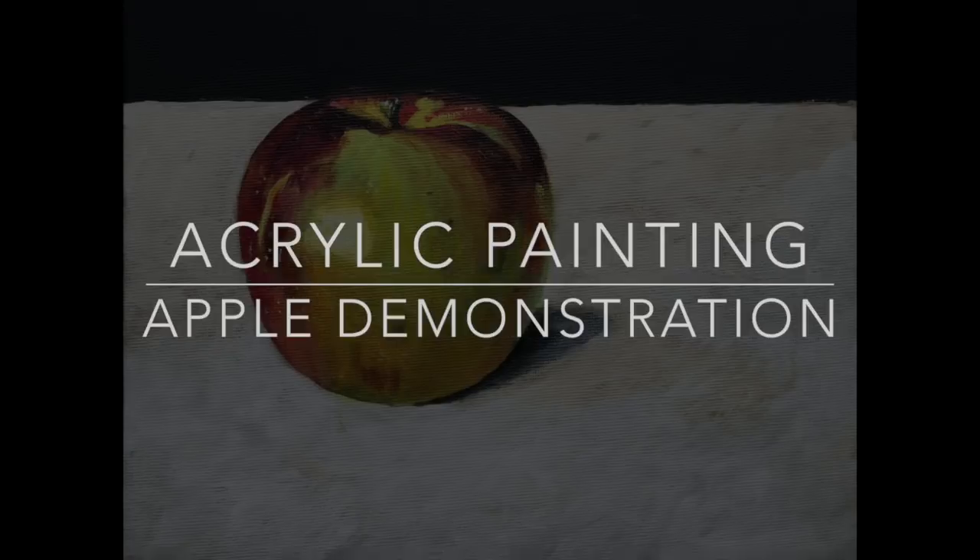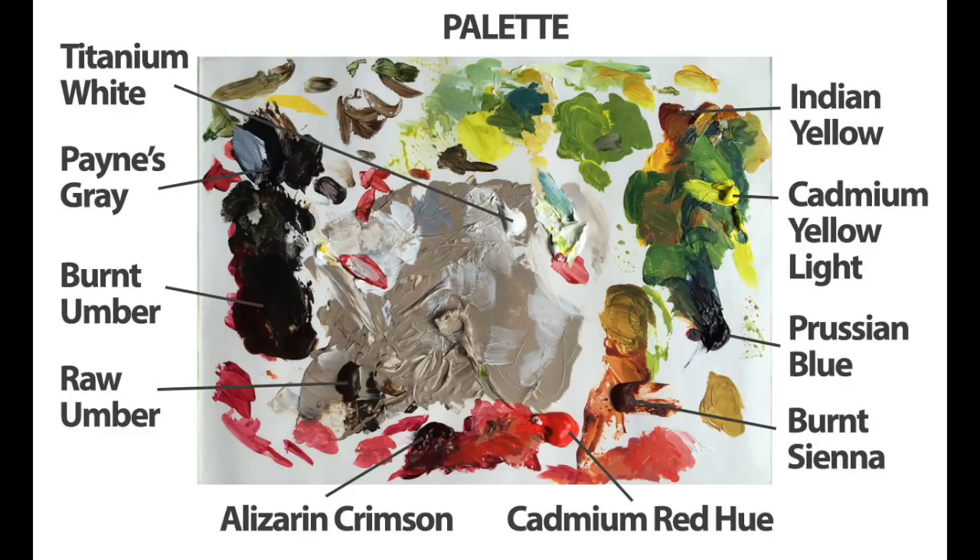In this video we're going to take a look at acrylic painting and we're going to do a small still life of an apple.